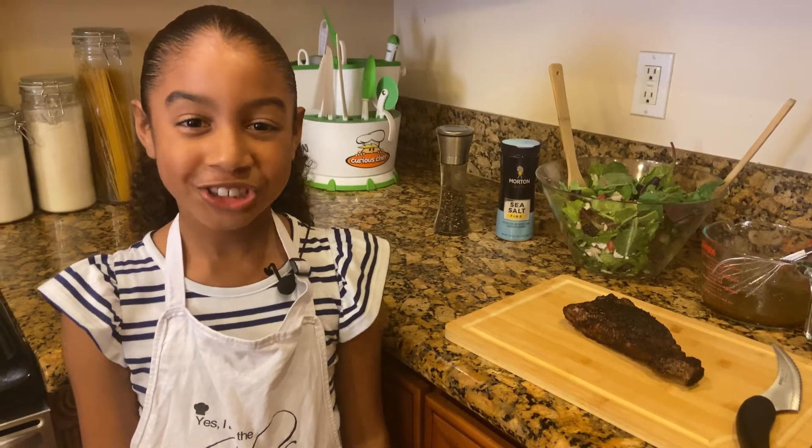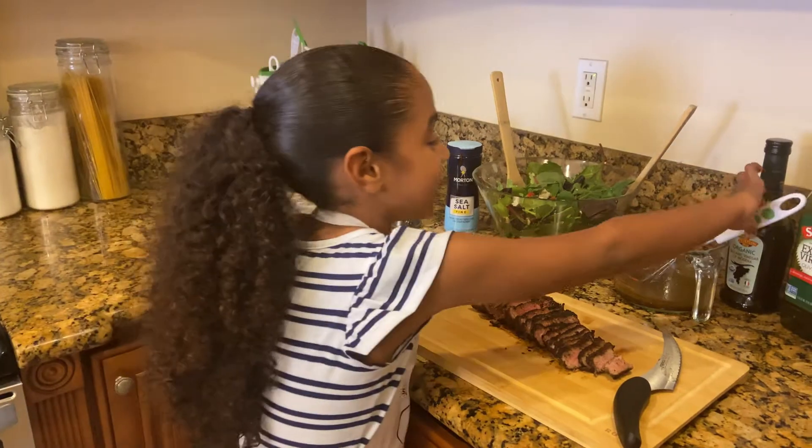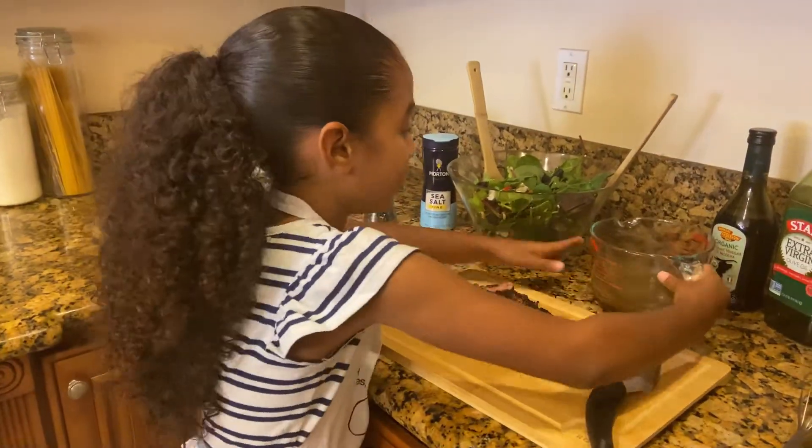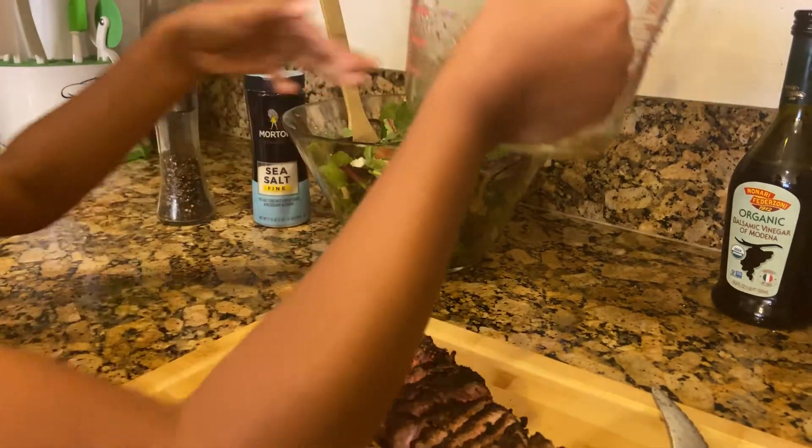Before we put on our dressing, let's slice our steak. Now let's put our dressing on and top with our steak.